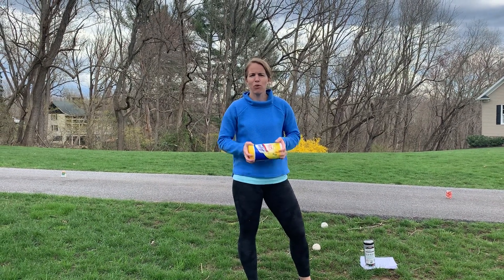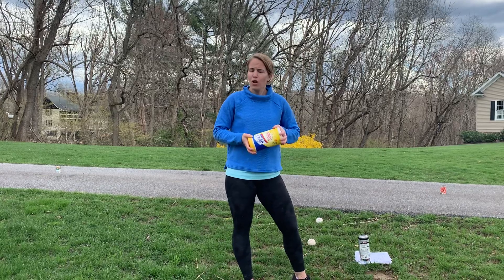Hi guys, Ms. Klein here. I got a fun rolling game for you today. It's called Clorox Bowling.